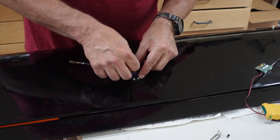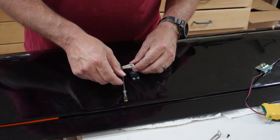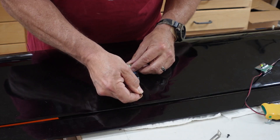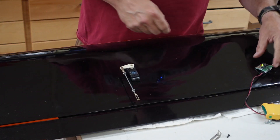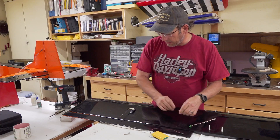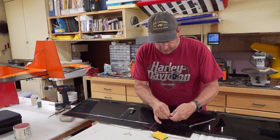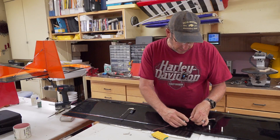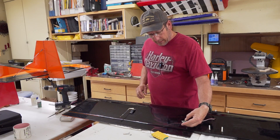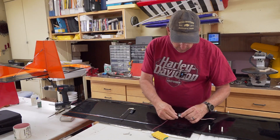I just have to feel around on the spline to find where it's centered for this particular horn. Now let me plug the centering device back in to show you something else it's good for — you can also use it to test the range of your servo.